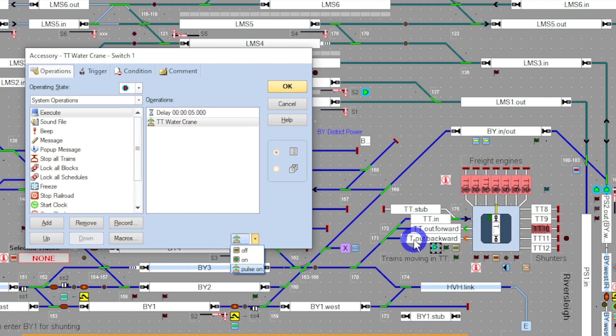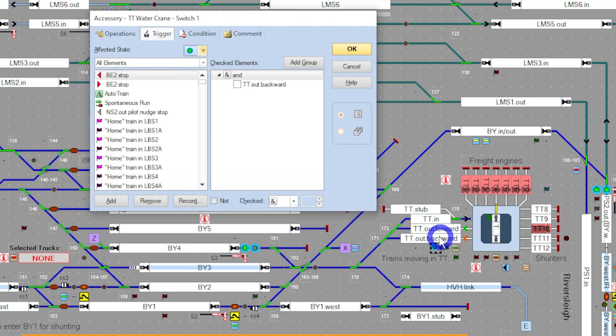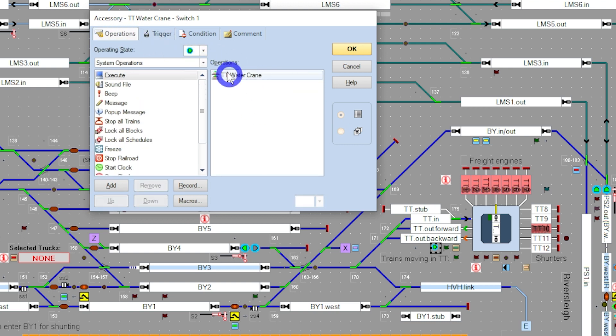On the flip side, how do we get it to put it away and return to home position once the train leaves the block? The train will traverse to TT out backwards and end up in block BY-3. Once it hits BY-3, the block will become unoccupied. From that, another operations tab fires because the switch is now off — it gives the DCC switch another pulse, which in turn fires up the Arduino solenoid decoder, and then it puts the water crane back to its home position.